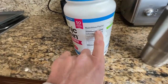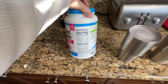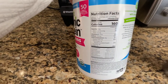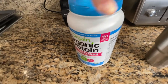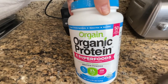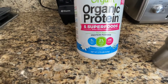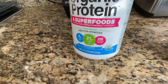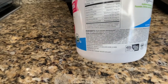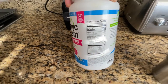Two scoops is one serving, and one serving has 21 grams of protein, 5 grams of fiber, and 4.5 grams of fat. Just to look at this — it's vegan, no soy, gluten-free, non-GMO, and it has superfood with probiotics as well. This is a plant-based organic protein. If you look at the ingredients, it's pretty crazy — it's got just tons of good stuff in it. I just love the taste; it is absolutely phenomenal.